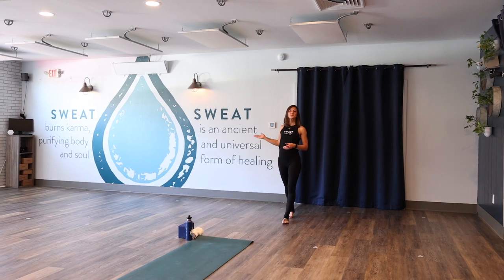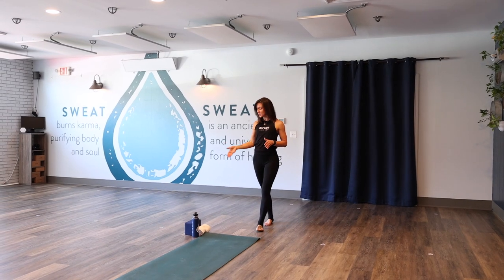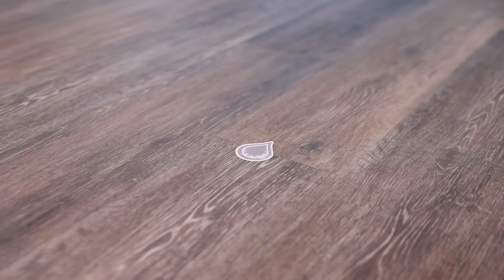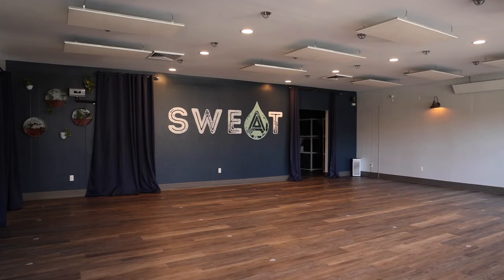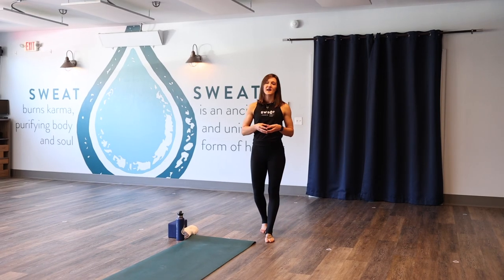Behind me here is the front of the room — that's where the teacher will always teach from. You can choose any spot in the room that you'd like. Simply choose one of the water drops, center your mat to it, roll it out behind it. We always recommend placing your water bottle, blocks, and towels to the upper left-hand corner of the mat.